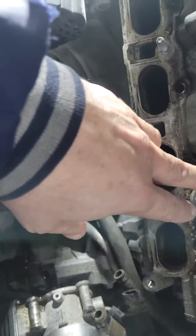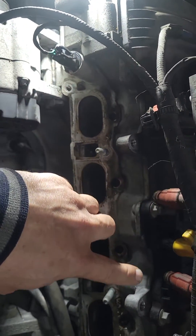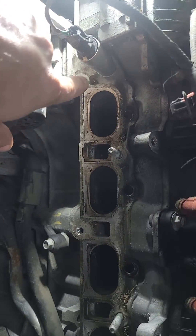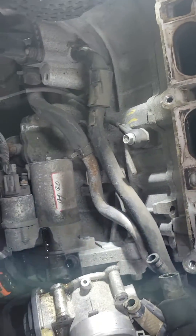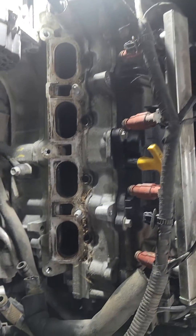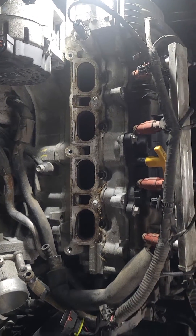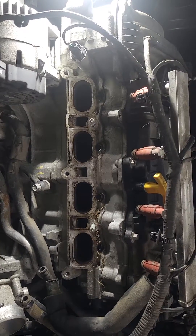Put some lubricant — WD-40 — on this o-ring just to make it easier to push it back down. Clean the area where the gasket sits and put it back together. Then put the fuel rail back in, reset the code, and you should be good to go. That covers the intake manifold fault on a 2013 Hyundai Elantra 1.8. Thanks for watching, and God bless.